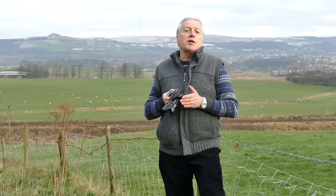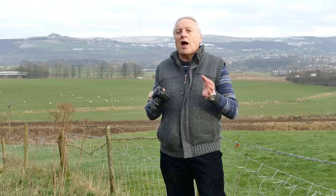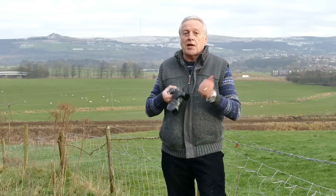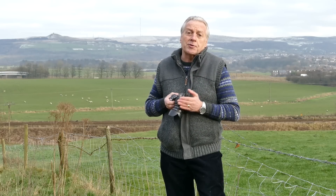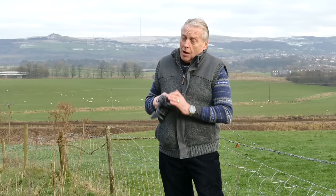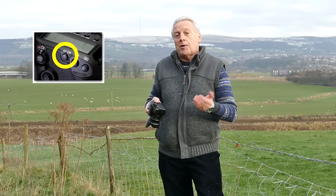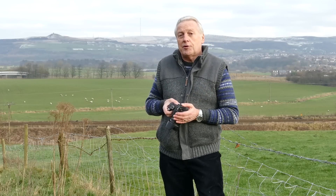If you read camera magazines you're probably aware of all the hype around the back button focus method, which DSLR shooters use to enable them to get better focus pictures. On the Canon camera you'll notice there's a button called AF-On, and you can actually program this to be the back button focus.